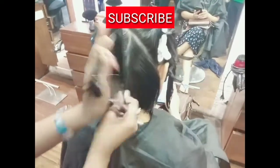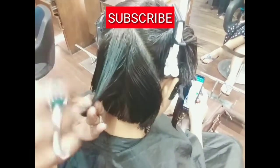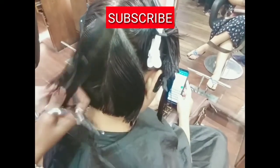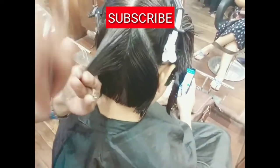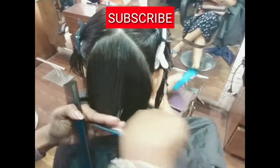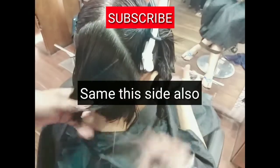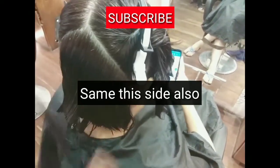Same way aapne vertical section liya aur baalo ko achhe se comb kiya aur 45 degree mein cut kar diya. Left ke baalo ko le ja ke center mein cut karna hai. Same technique, same way right hand side also.